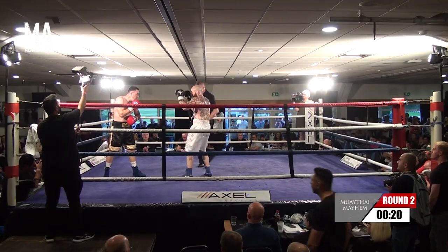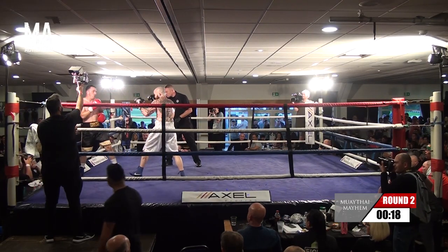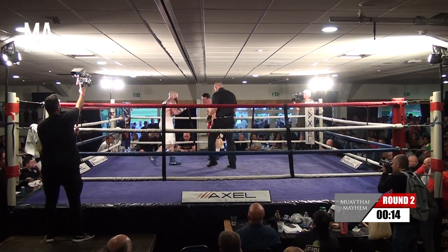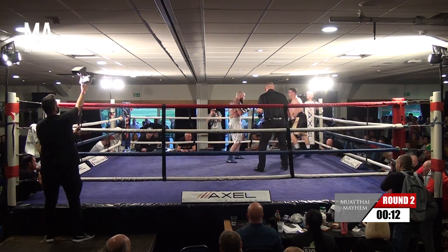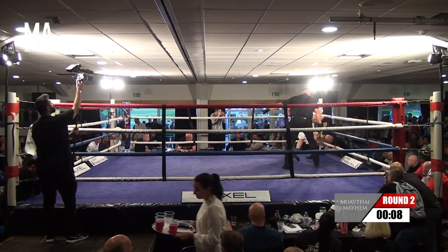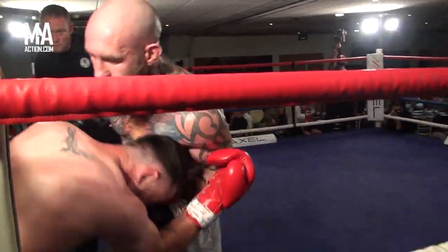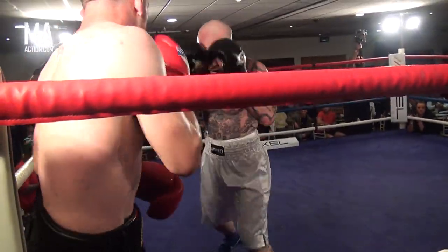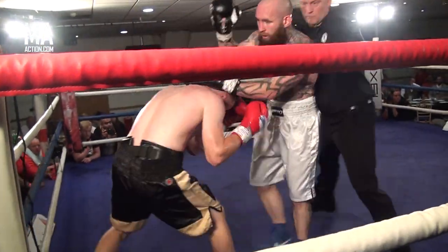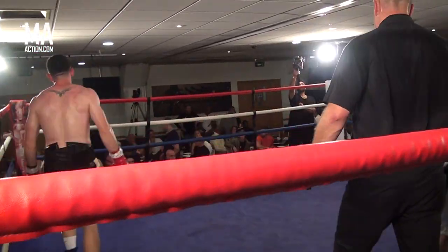Oh, clubbing right hand going in now from Aaron Delahunty from the Lumpini fight team. Oh, nice left hook there from Shane in the black trunks. Again, Shane needs to watch he doesn't get trapped in the corner. End of round two.